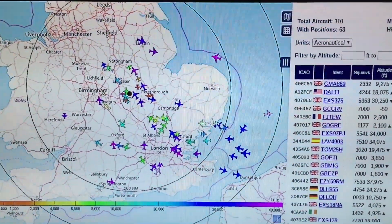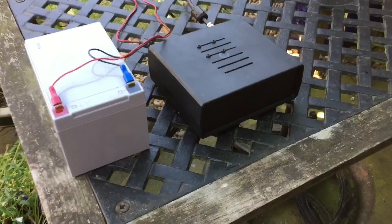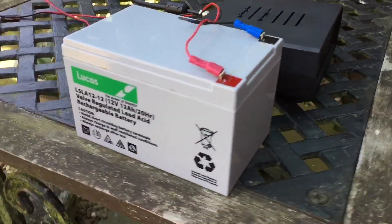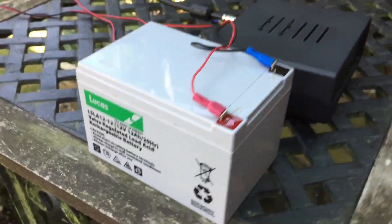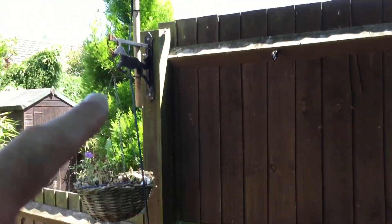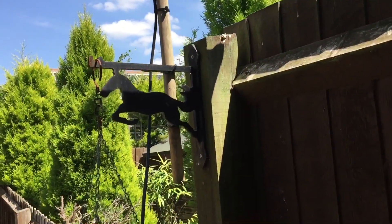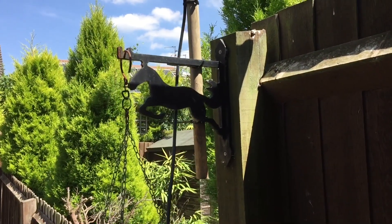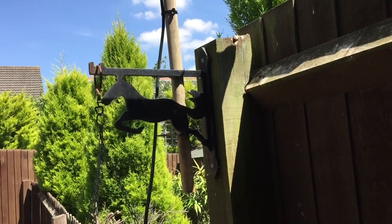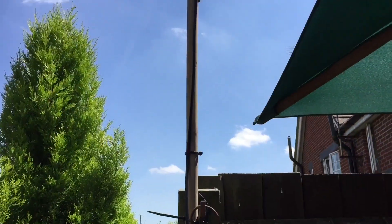I'll just go and show you what's actually outside. This is the beacon in the box running on a 12-volt scooter battery. And then the coax cable is going around and up onto that. I've cable tied it to that hanging basket frame — by the way, that hanging basket thing my stepdad cut out. He's got a plasma cutter and he cuts all that out.